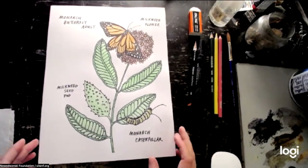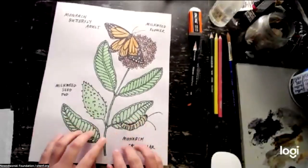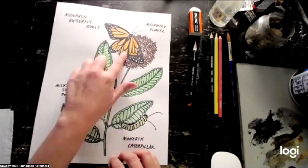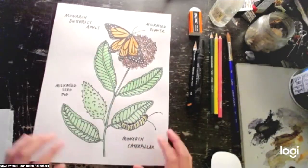Today just a quick little intro. I know people are probably still logging in. This in front of me is a sample of what we'll be drawing. We are going to be focusing on the monarch butterfly and the plant that it depends on, which is called milkweed.